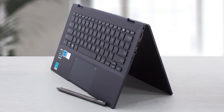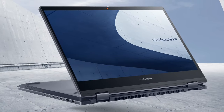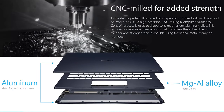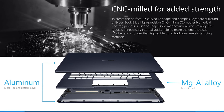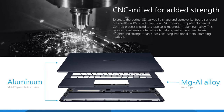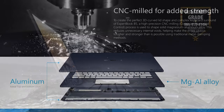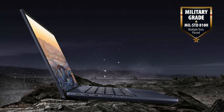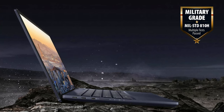The screen can be rotated 360 degrees, and you shouldn't worry about it because it is held by thick stainless steel hinges with large screws. The whole body is made of aluminum and magnesium and is further strengthened by a honeycomb construction on the inside. We also see rubber dampers that protect the mainboard from shocks and a spill-resistant design for the keyboard. With all these, it's not hard for the B5 Flip to get the MIL-STD-810H military certification. Even the ports have additional protection with stainless steel brackets.